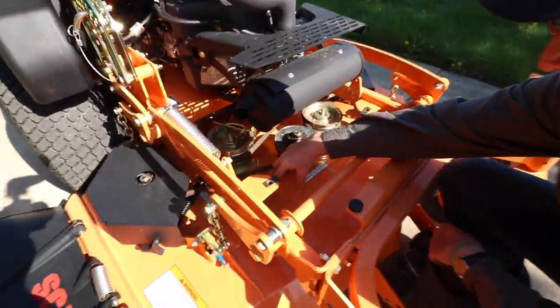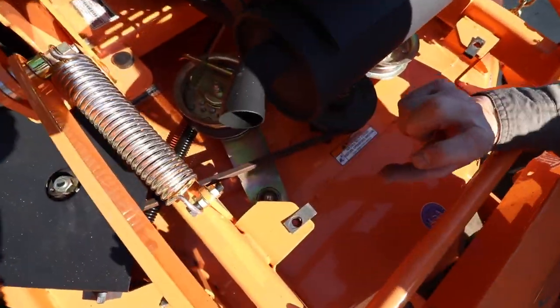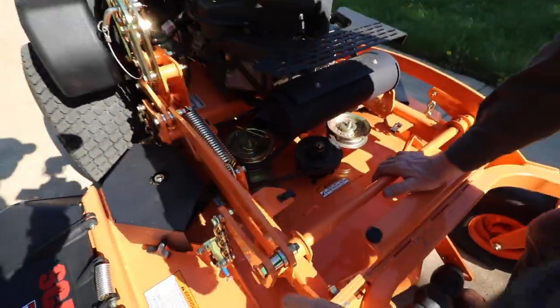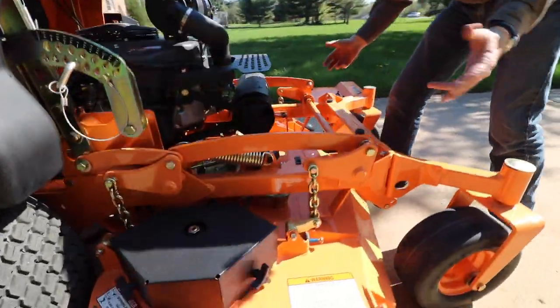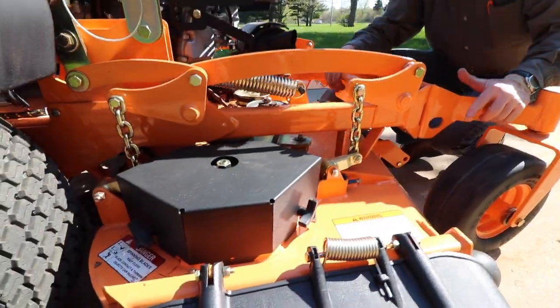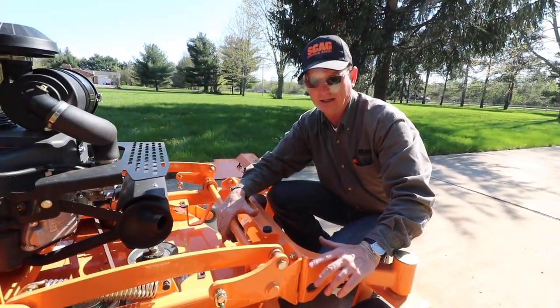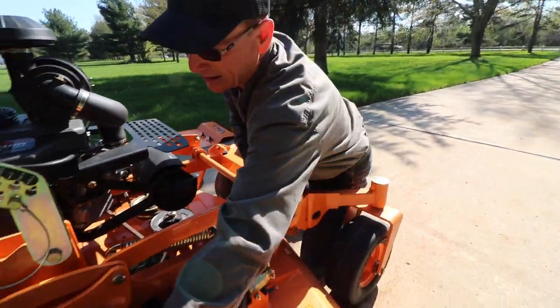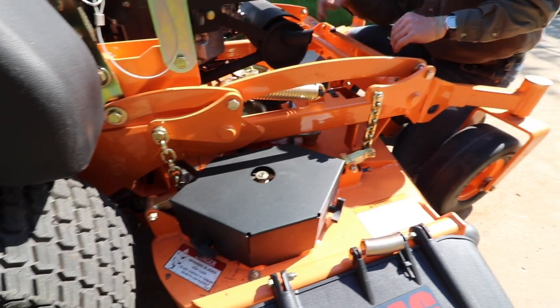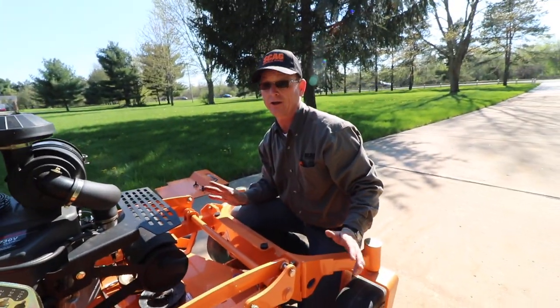The idler arm — now look at the size of this thing. This bearing is non-greasable but it's double stacked. All four corners of the deck have these adjustments. Accidents happen, and if you whack this deck and it comes out of level, you can put blocks underneath and instantly level this deck just like it came out of the factory — all four corners, really quick, even in the field.